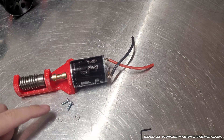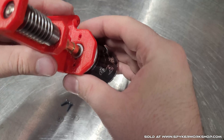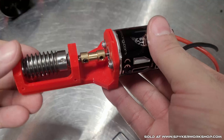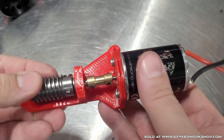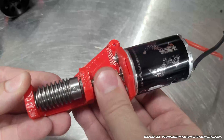Before tightening that down, you'll want to put on the motor screws — two screws with two washers go in there, try to line up the holes like that. Here you can see I got the motor screwed on and finished tightening the set screws. It should spin pretty easily — there shouldn't really be any tension.